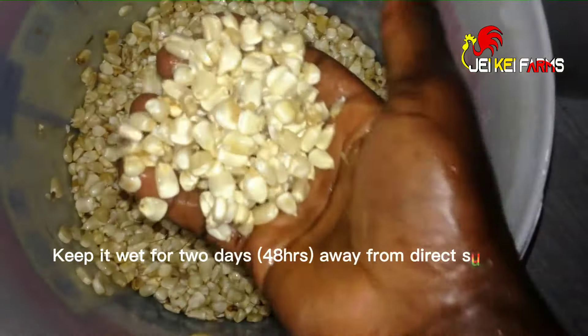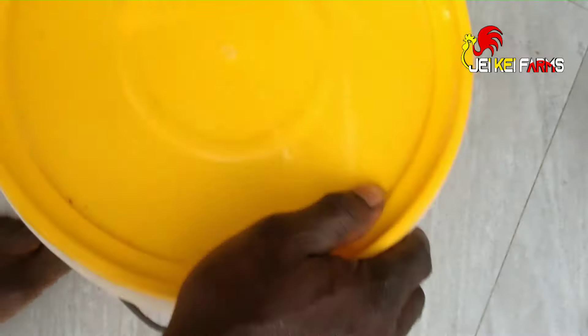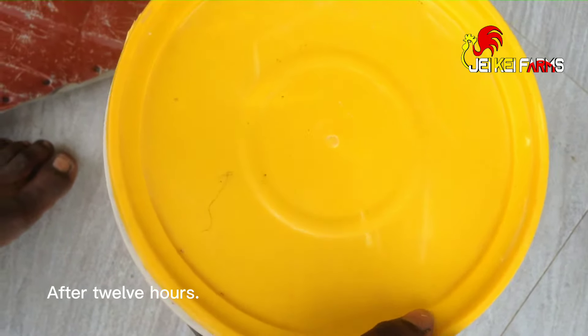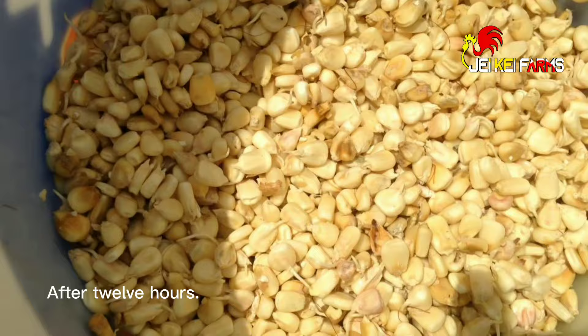Keep it in wet condition for 48 hours, away from direct sunlight. The seeds should begin sprouting after 12 hours if kept in the right condition.